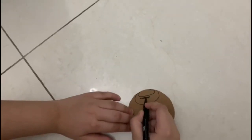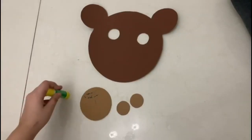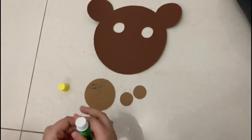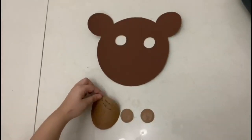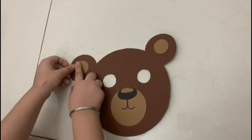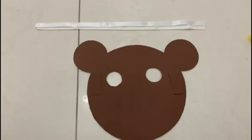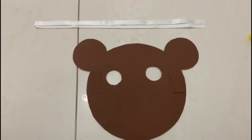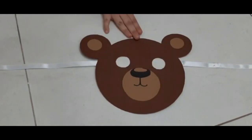I drew one circle on the light brown chart paper. Now I am going to apply the glue stick. Now finally, the bear mask is ready.